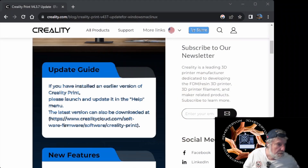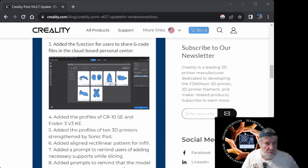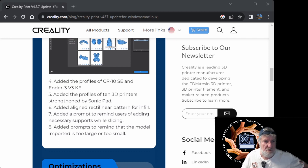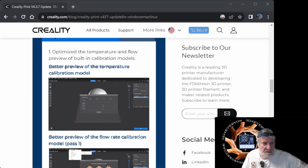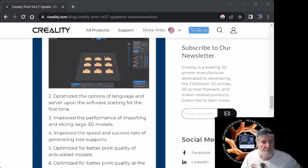A few of the things they have changed — going down the important ones: a lot of them are just cosmetic, like being able to rename files. But there is an added profile for the KCR10 SE and the V3 KE, which have just been released by Creality. They've also done a lot of other profiles for printers using Sonic Pads — using Klipper through their older style printers. They've also done different fill patterns, and optimized the temperature and flow previews.